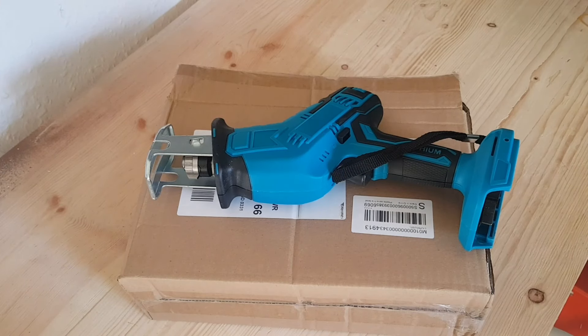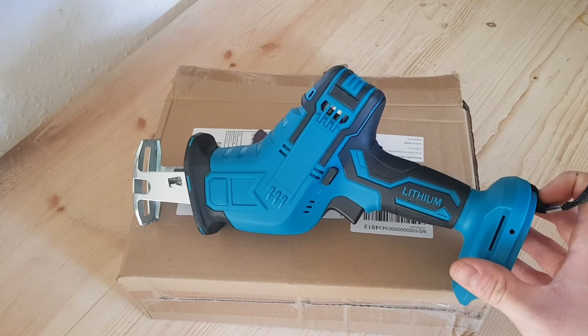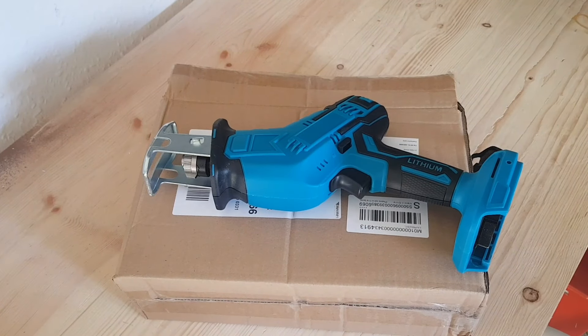Right guys, we're back after having a chat with the seller on eBay. They've offered me a partial refund, which I'm going to take because I can't be bothered to post it back.